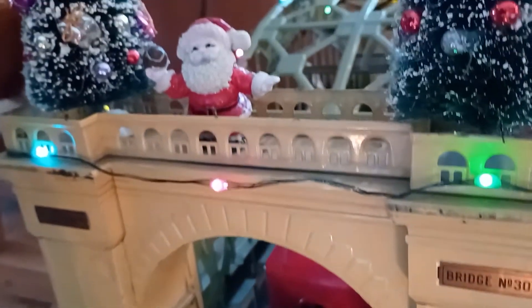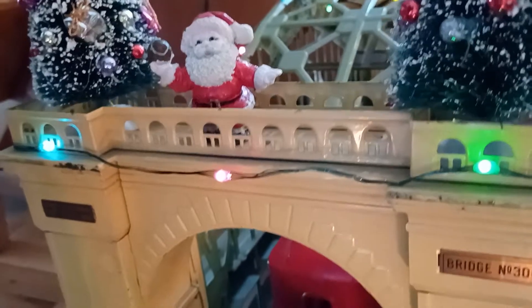Hi everyone. Just wanted to show you some details on my Christmas layout this year.